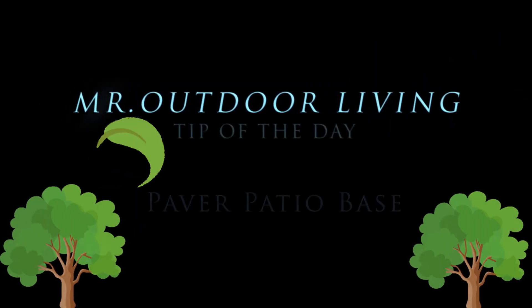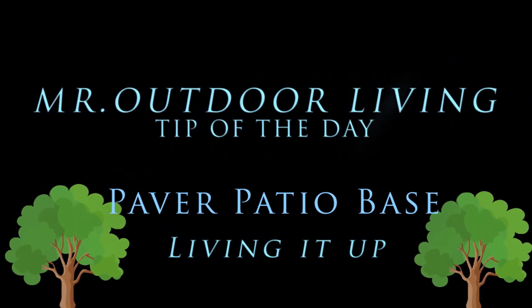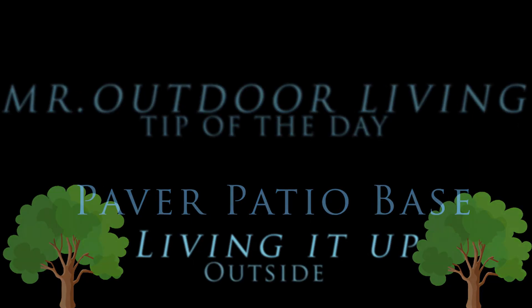Mr. Outdoor Livin', livin' it up outside.